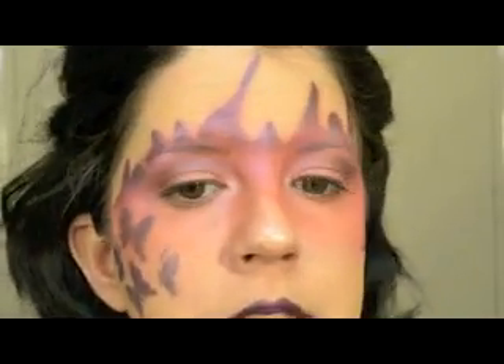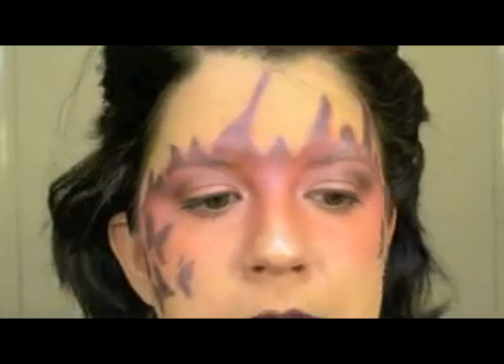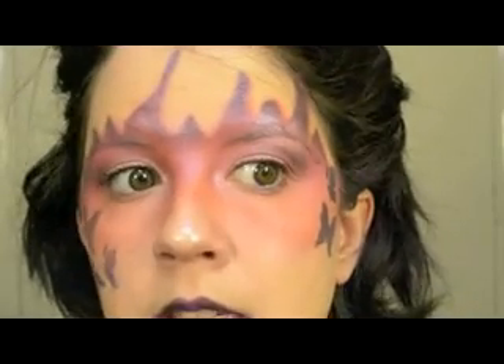You can pull off very dramatic looks or very simple looks with it. If you are in a hurry you can absolutely do your makeup in 10 minutes. I totally recommend the airbrush kit if you're going to do dramatic looks like this or face makeup.